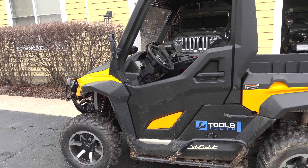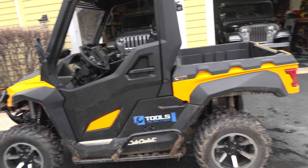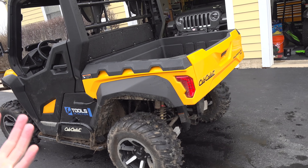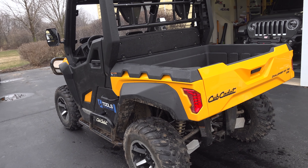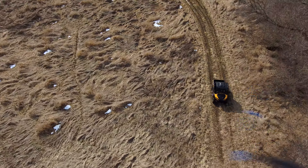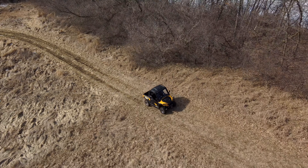Why is it like that? Because it's made by Cub Cadet, and Cub Cadet knows that people who want to be on their property, on their land, want that. You want to work, but yet you might want to go have fun, hunt, go through the trails. You can also get this in camo, and that's why they've designed this UTV.